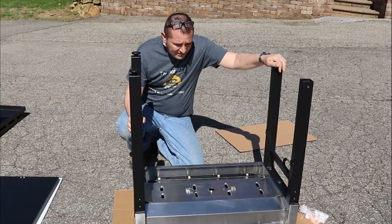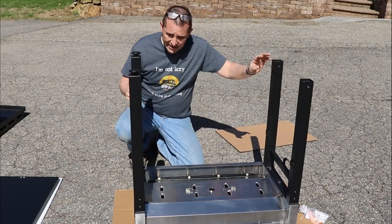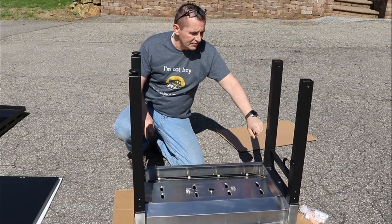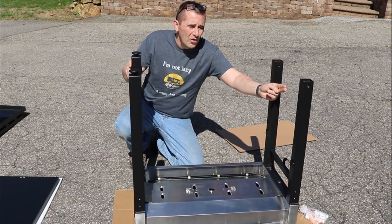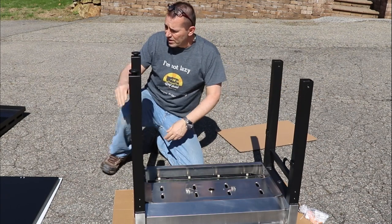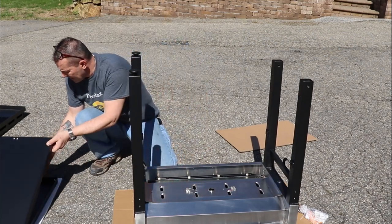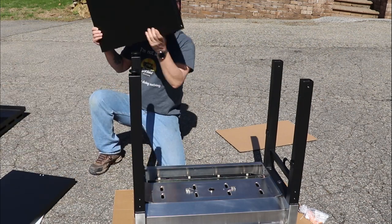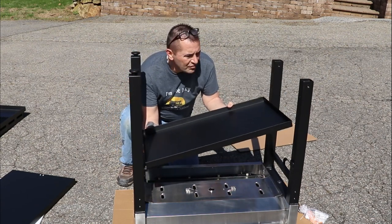So the legs are on — three bolts on each side with a washer and a nut. The next thing it says is to put the two shelves on. There's one plain shelf and then there's a bottom shelf with two holes where the hook for the propane goes. So we have to put the lower one on first, and it just goes on with four screws.